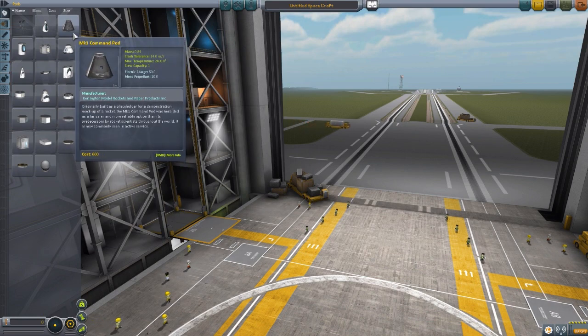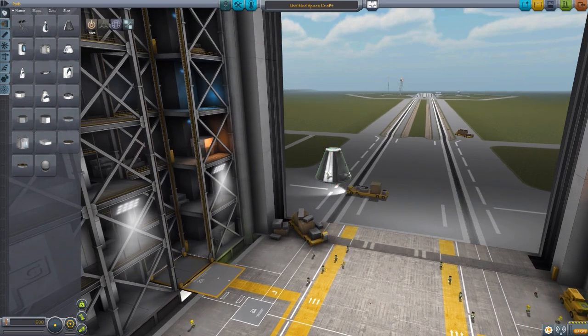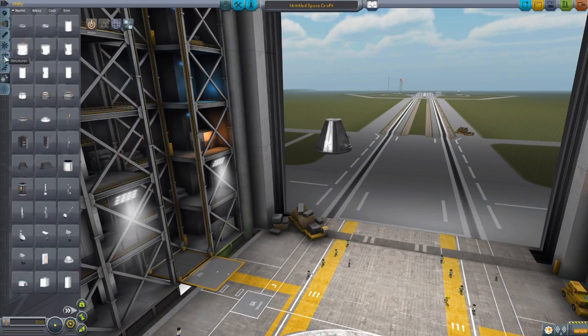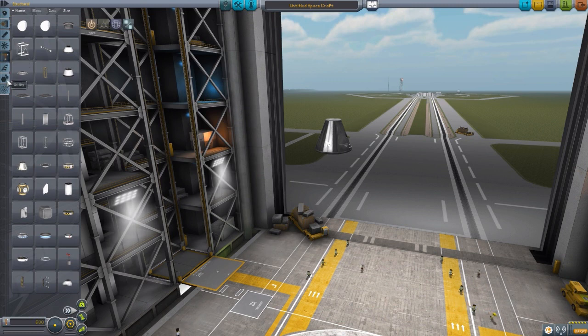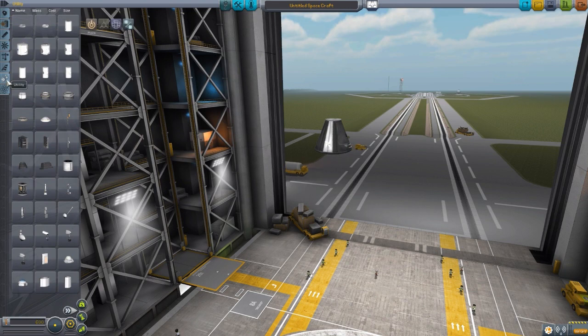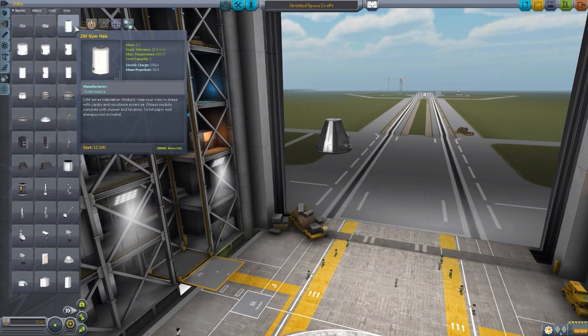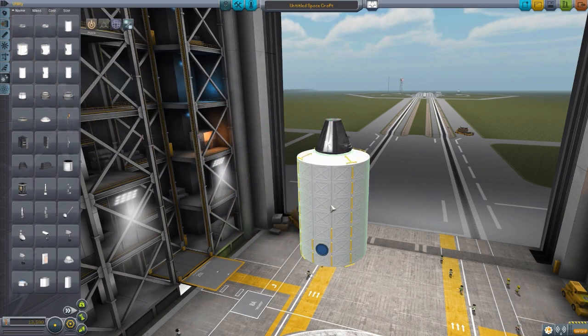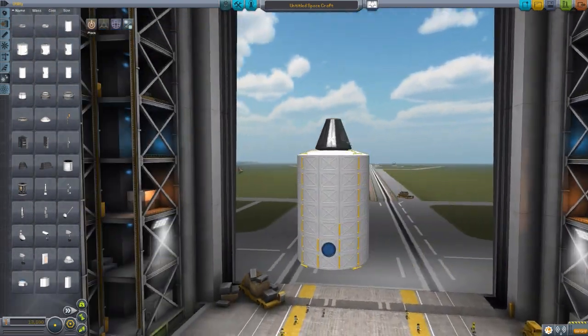Let's grab our usual Mark One command pod for size comparison and scroll up a little bit. Some of the parts are a little large but not too big. The vast majority of the parts are down here in utility. We do have two parts in structural, but they need the parts in utility to actually make sense. So let's start off with the two-meter gym hub. All these station parts start and end at the two-meter size.